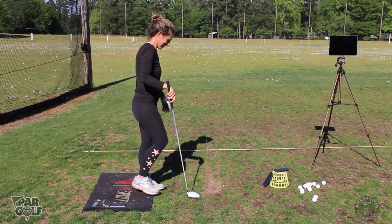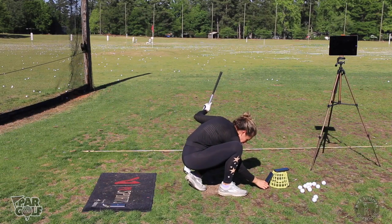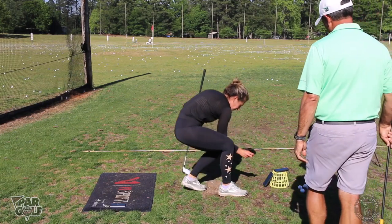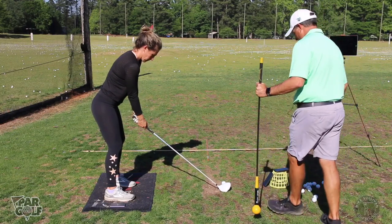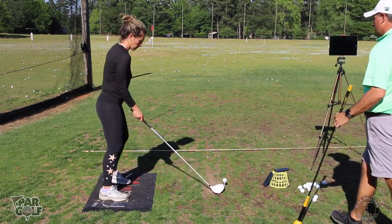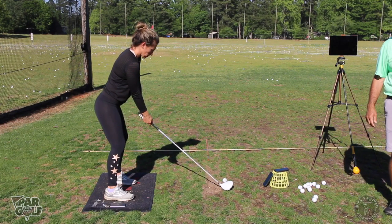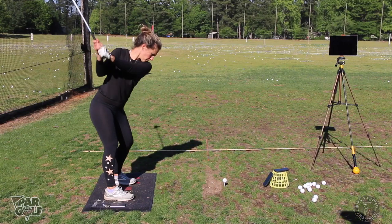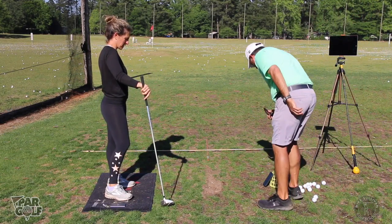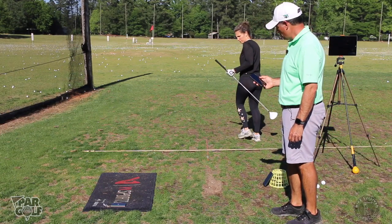Your club face was turned dead left at setup — did you see that? That was obviously pretty uncomfortable. Let's keep going. That was a little bit of a draw! Perfect Motion said good job. Let's hit one more — we lost the FlightScope because the battery died after a long day of lessons, but that is a lot better.